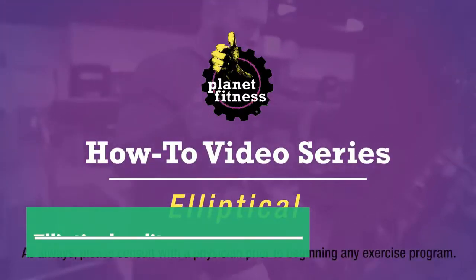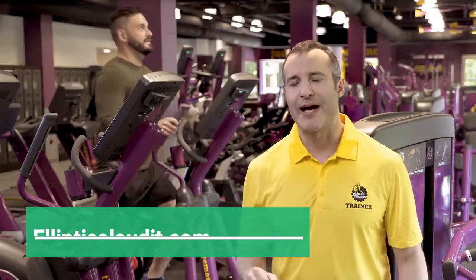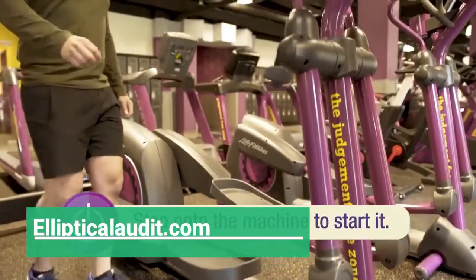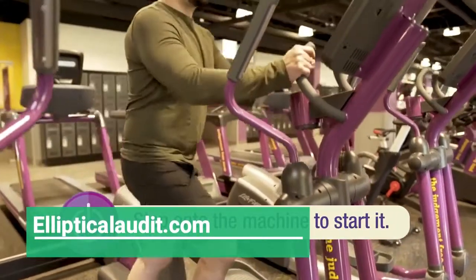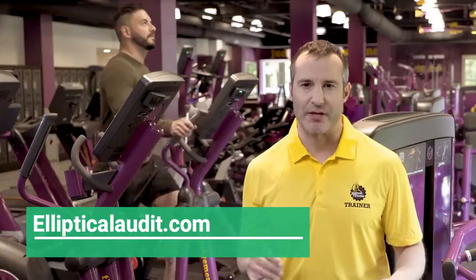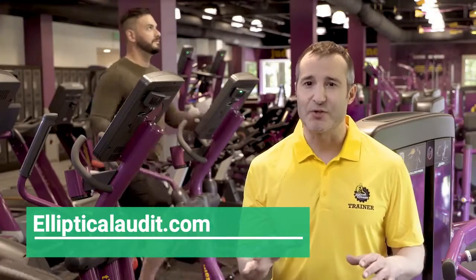The elliptical is a great way to get some cardio in without putting a lot of impact on your joints. To turn the machine on, simply step onto it. You can begin a manual workout by pressing the quick start button. Planet Fitness has several different types of elliptical trainers, but they all have the basic features we will discuss.